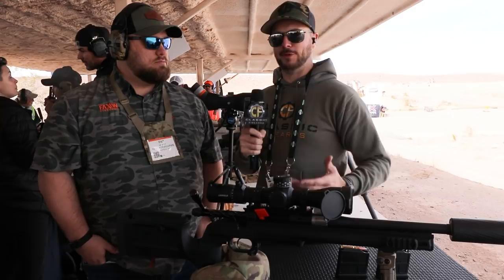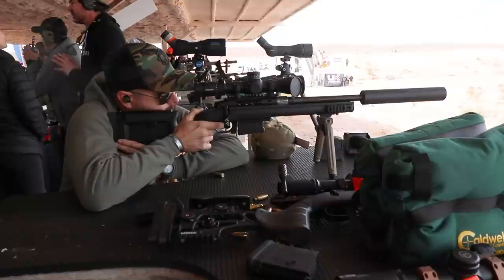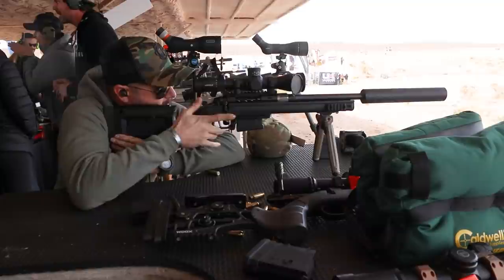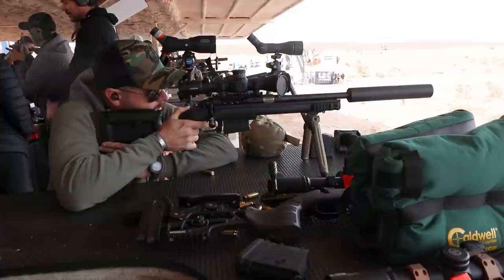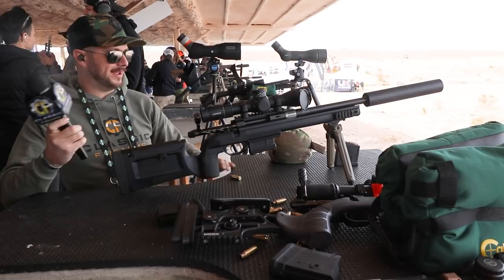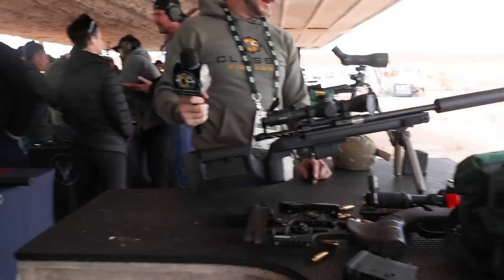I'm looking forward to shooting this gun — it's got a fantastic design, and yes, for all of us that like to actually build our guns, less tools you have to buy. That is awesome. You're not lying when you get that 300 Blackout subsonic-type quietness, but you're getting the range — that's a big part of it.